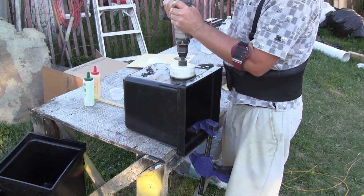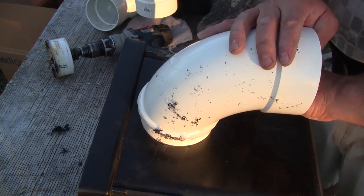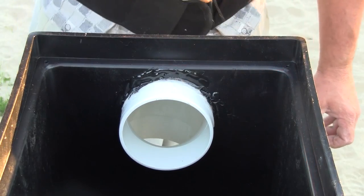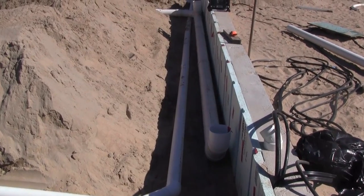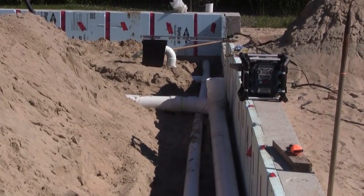Then I prepared the water drains by drilling a four-inch hole and gluing the elbow with epoxy. When the drains were ready, we just needed to glue the pipes in place. In the end, the right side looked like this with all the pipes.